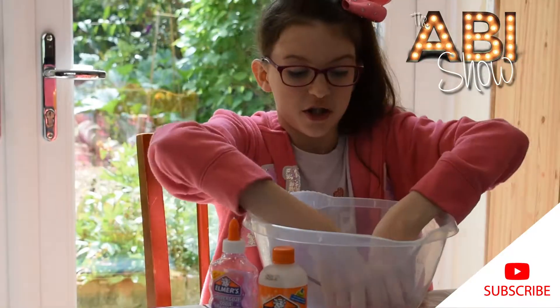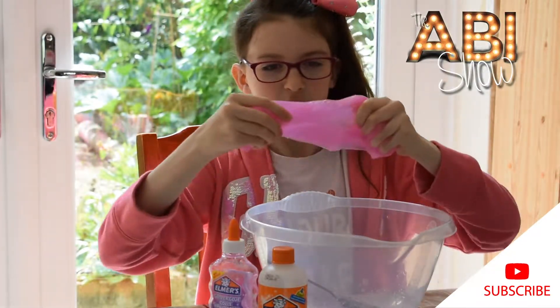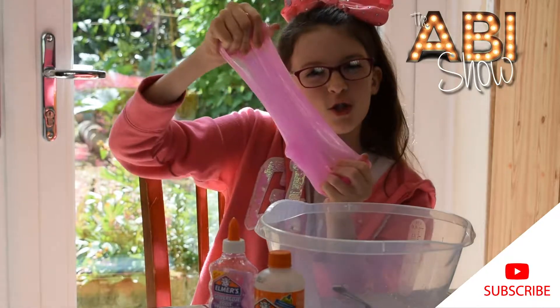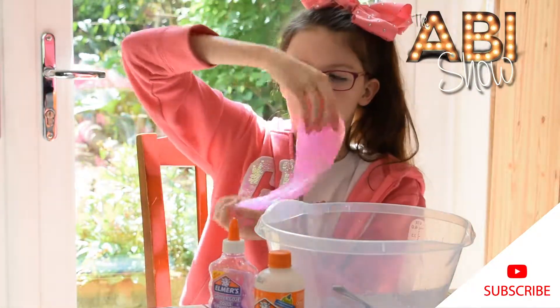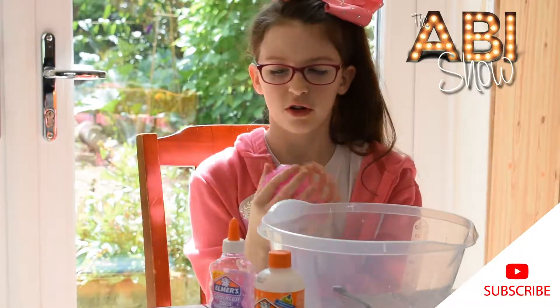So here is the finished product. This is our Abbey Show slime. It's super stretchy and it's really good because it doesn't get all over you, all over your clothes and stuff.